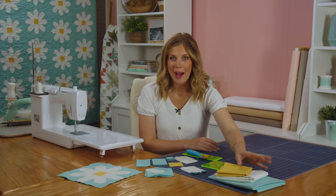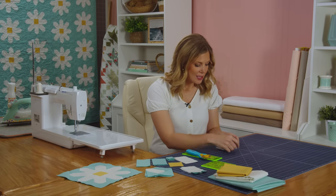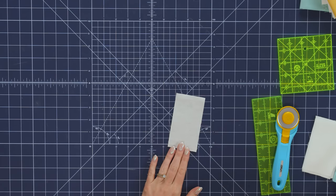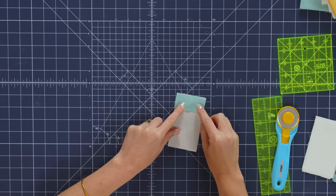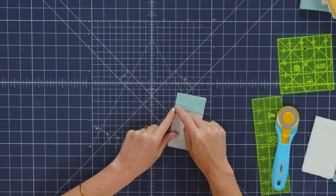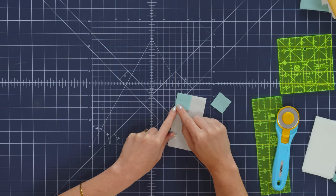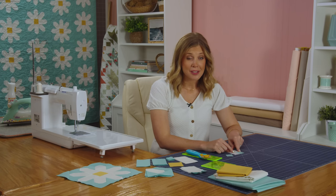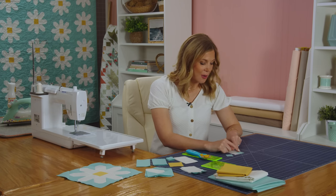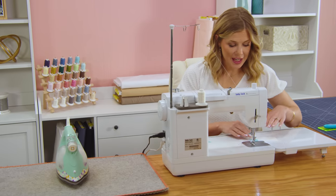Let me show you how to make this. We're going to grab our white rectangles and a couple of our background squares and we're going to begin by placing these on one edge and snowballing. That just means we're going to sew corner to corner. You can either draw a line or press a line, but because I have diagonal seam tape on my machine, I'm just going to go ahead and take this over there and sew point to point.